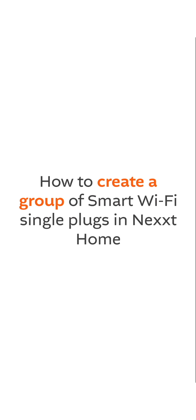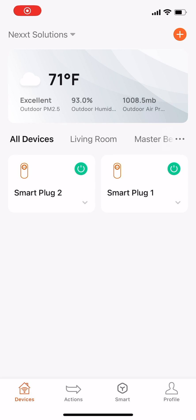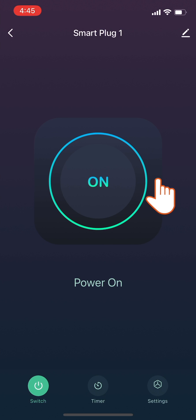How to Create a Group of Smart Wi-Fi Single Plugs in NextHome. Open the app. In the All Devices section, click the icon of the smart plug you want to start a group with.